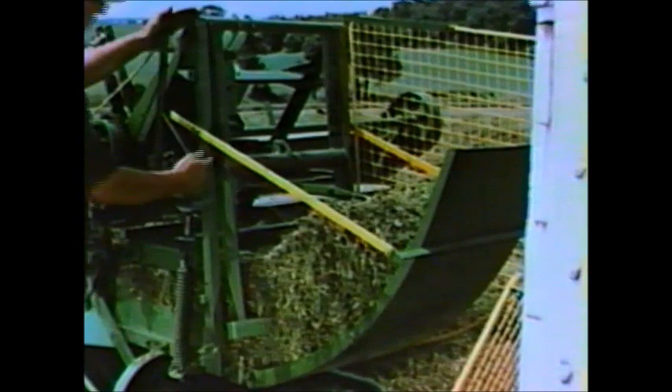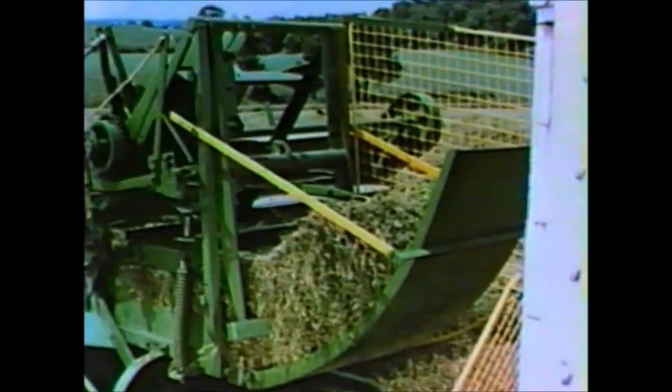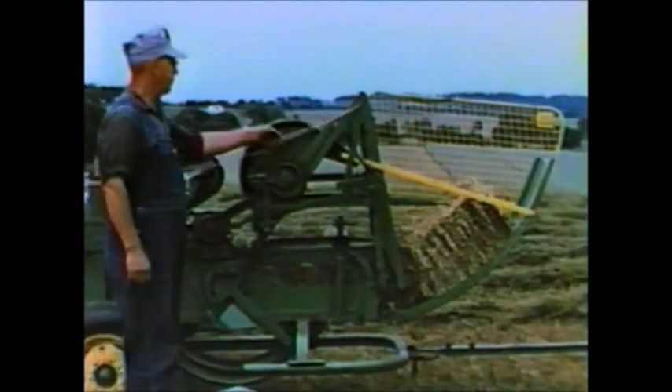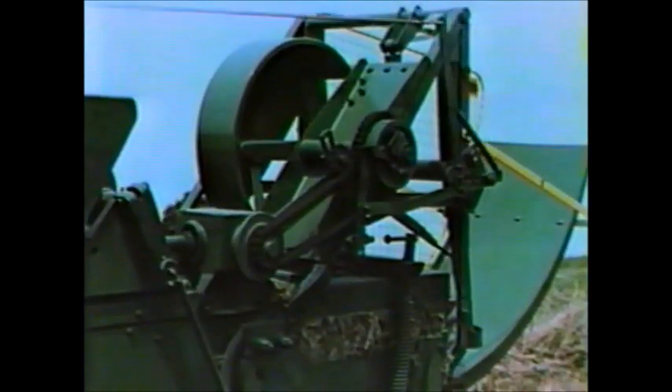These ejector arms grip the bale as it is delivered from the bale case into the bale chute and toss it into the wagon. To illustrate, let's eject the bale now in the bale chute with the rope control. Watch the action of the clutch, bell crank, and ejector arms — whoops, there it goes! Once more, without the bale.